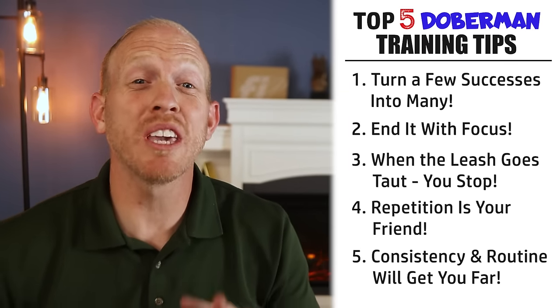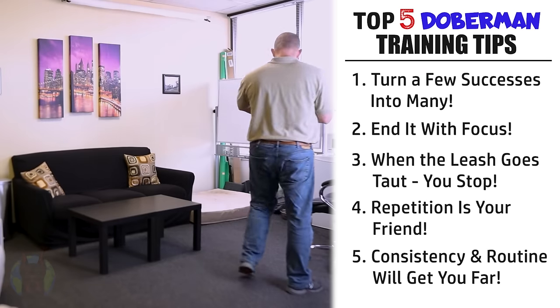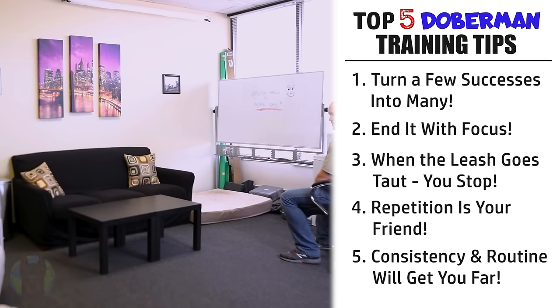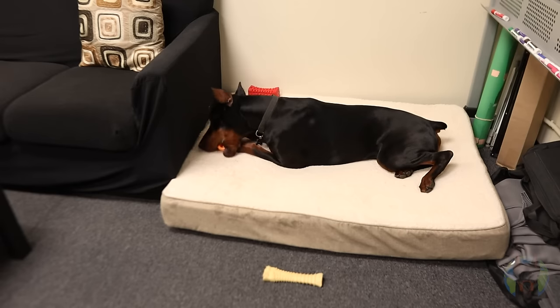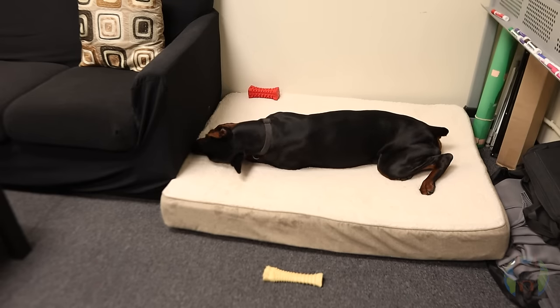And that brings us to the next training tip for a Doberman: consistency and routine will get you far with this breed. We've all heard that consistency is important in dog training, but Dobermans are unique in that they seem to derive a real sense of security from consistency and having a predictable routine. This is different from many other breeds — meaning you can actually make your Doberman feel more comfortable and lower their anxiety simply by structuring their day as consistently as possible from one day to the next.